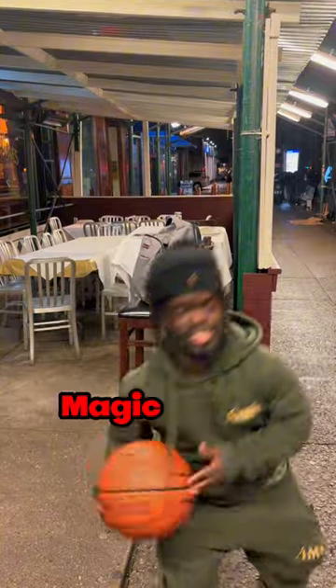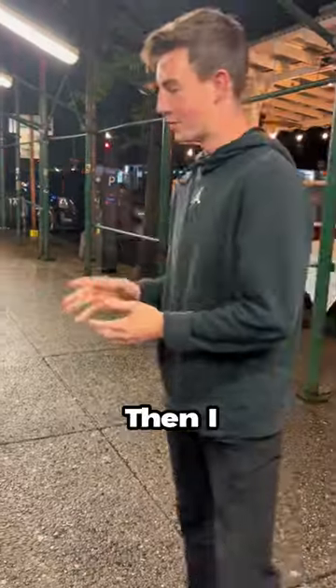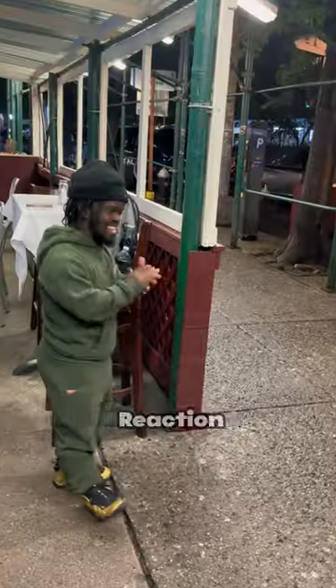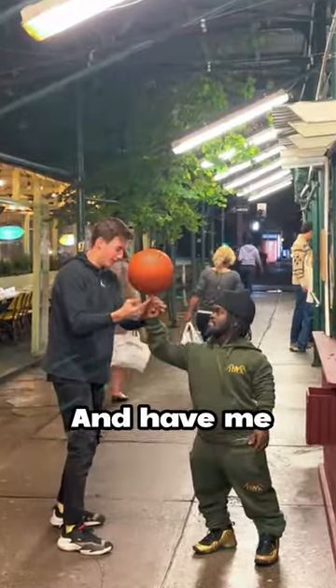So then he showed us his magic circle and did some insane arm rolls and also showed us some other tricks. Then I tried to do my magic circle, got everything perfectly, and Crossover had a pretty cool reaction to it.